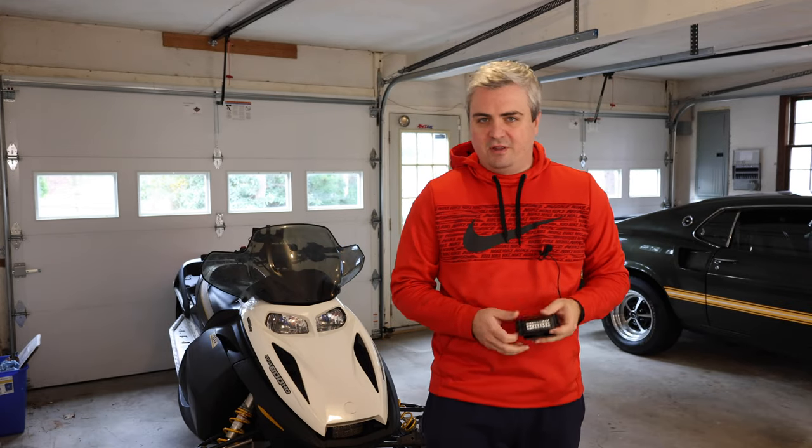Welcome to Smacky's Garage series of working on the snowmobile. Today we're going to be installing the ride light on our sled behind us.